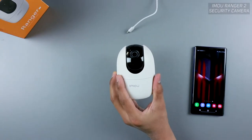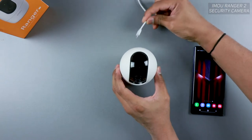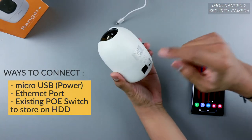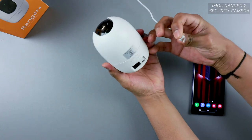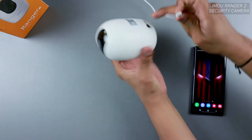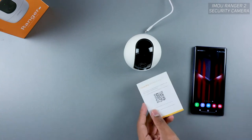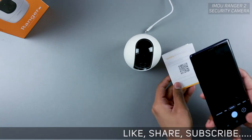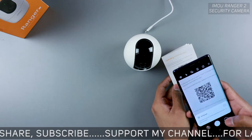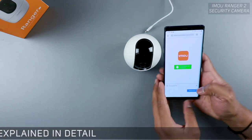Those are everything you get with the eMoU Ranger 2 security camera. To connect it, you can use the micro USB cable provided in the box, or you can use an existing Ethernet cable connected to a PoE switch. Before powering on, install the application — it's easy. You can scan the QR code on the box with your phone, and it will recognize and install the app automatically.